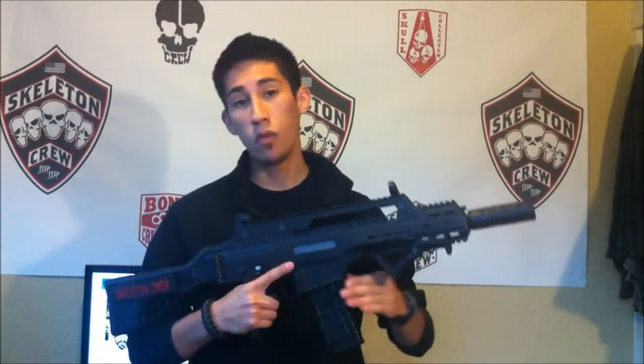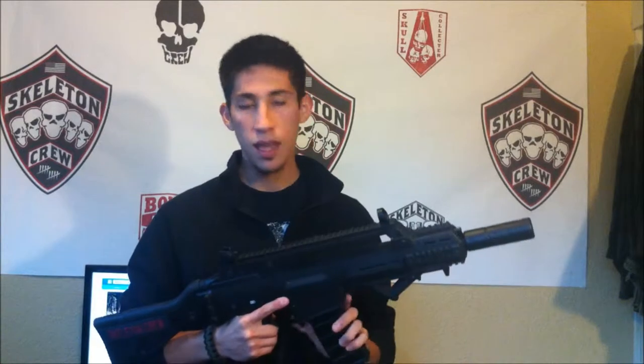One thing that's really nice about the ICS G33 is the fact that it comes with an M4 mag well. That's the main reason why I picked it up because personally I didn't really like G36 mags — I don't like how they're really bulky and you have to get new pouches on your rig and everything. So if you already have a couple M4s and you just want to pick up another AEG, the ICS G33 is perfect because it will fit all the M4 mags you already have. Just throw it into your typical loadout and have some fun.